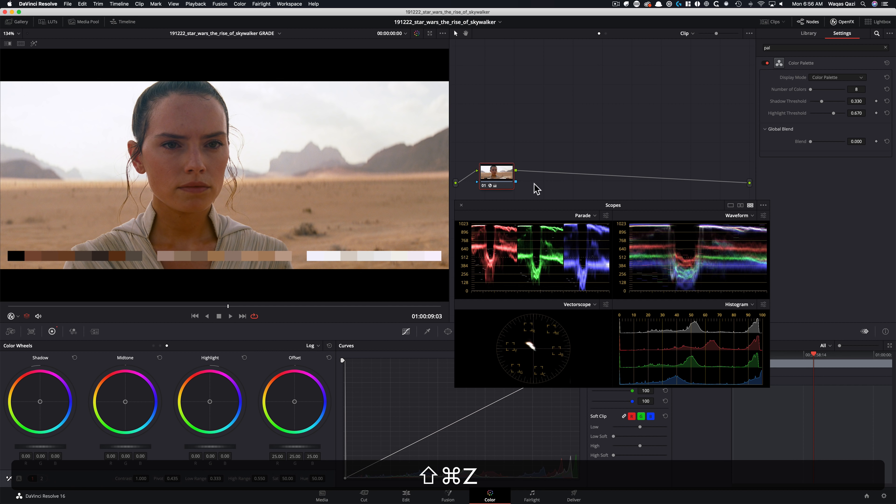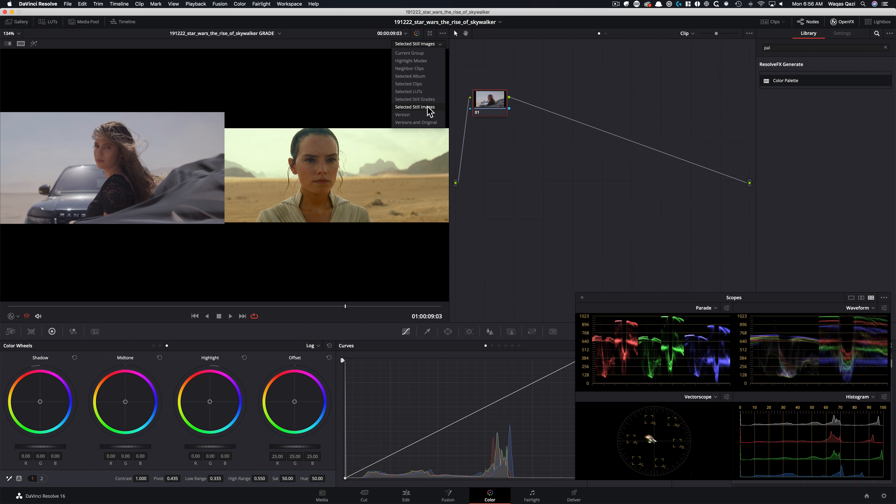Now that we have our color story, let's jump right in. The frame I'm working with is not going to be easy to get into that world. I'm going to go under my gallery, select my image, and choose selected still images so we can see them back to back. Just look at how different these two shots are — they're nothing alike. They're both in the desert, and that's the only common denominator.